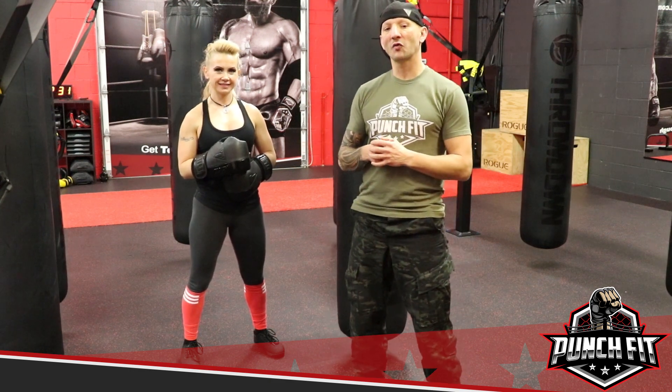Hey guys, it's Chris and Annetta Hunter over at PunchFit, and today we're going to go over combinations 1 through 4 that we use in our classes.